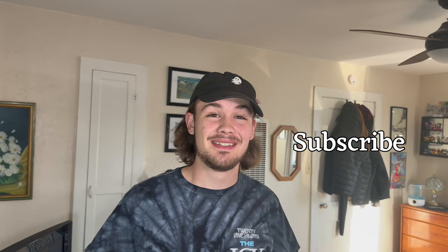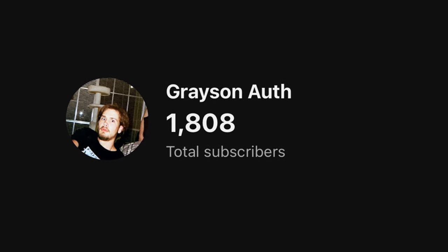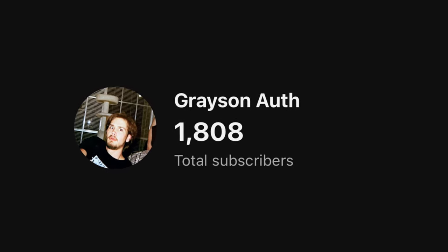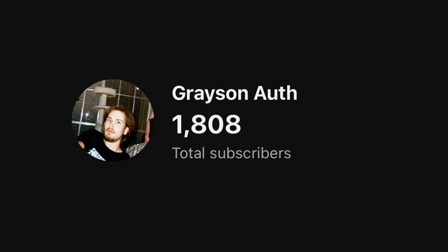If you happen to still be watching, first of all thank you for watching and thank you for being here. I'm Grayson, your host, and I would like you to subscribe. When you comment and like the video, you help me as a very, very small creator. Please help me — for the love of God, I need help. The only reason this video's limit was $8 was because that's all I could afford. So if you want to support small creators like me, simply like, comment, and subscribe.